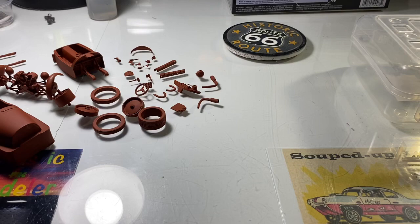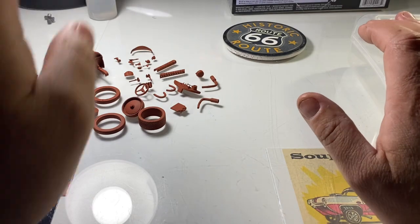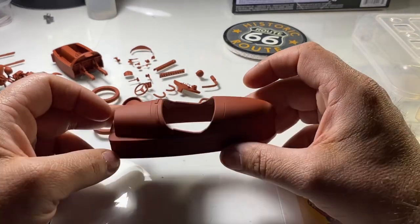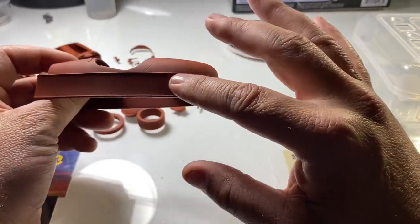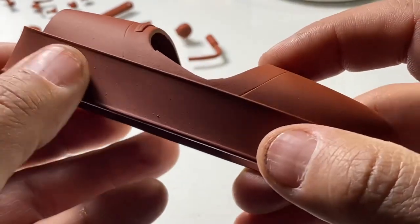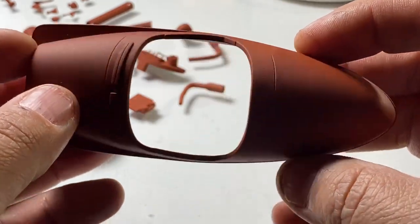Alright guys, here we go. I have got everything sanded down — I'll get some light on here. I did do the body; it took a little bit of work but not much. The main part was right in here, which is a nice big wide flat spot so it's really not that hard to do. The whole thing is all prepped and ready to go.